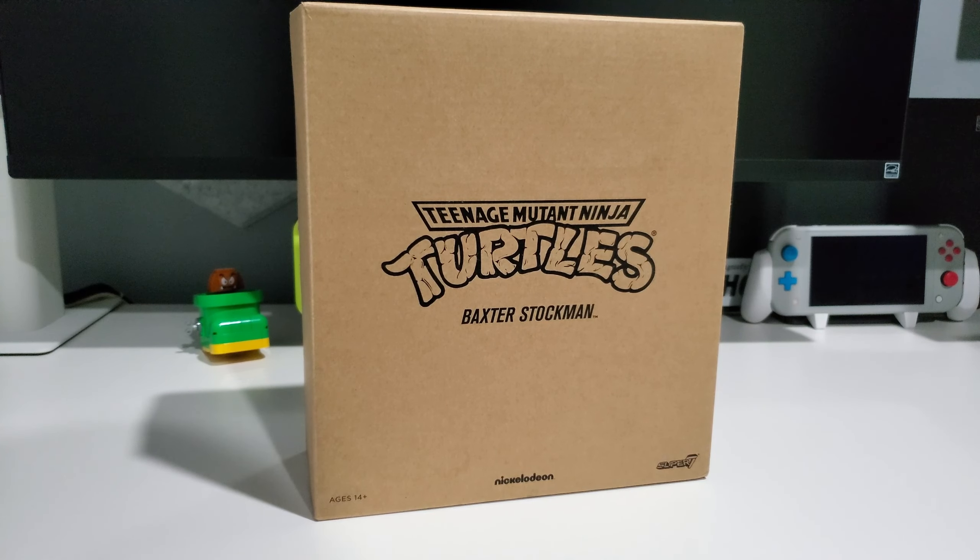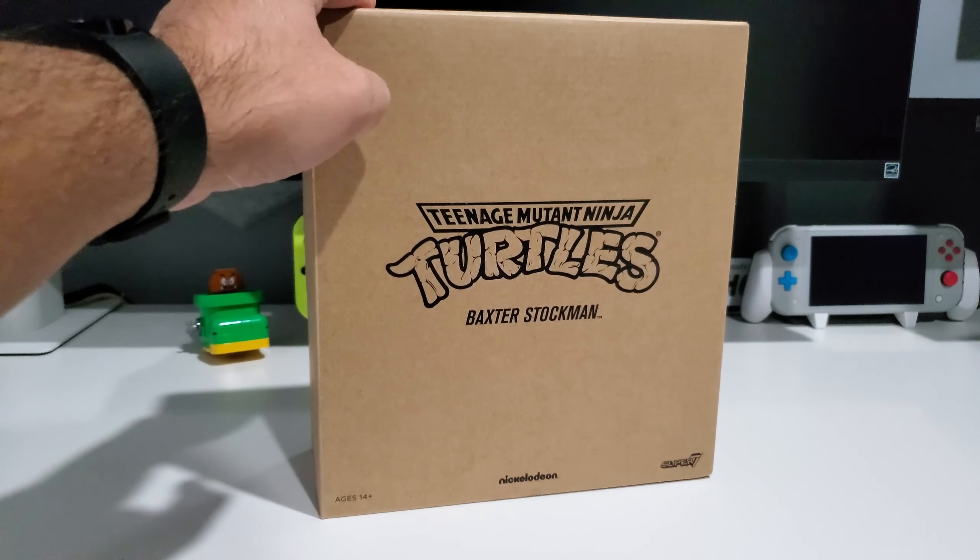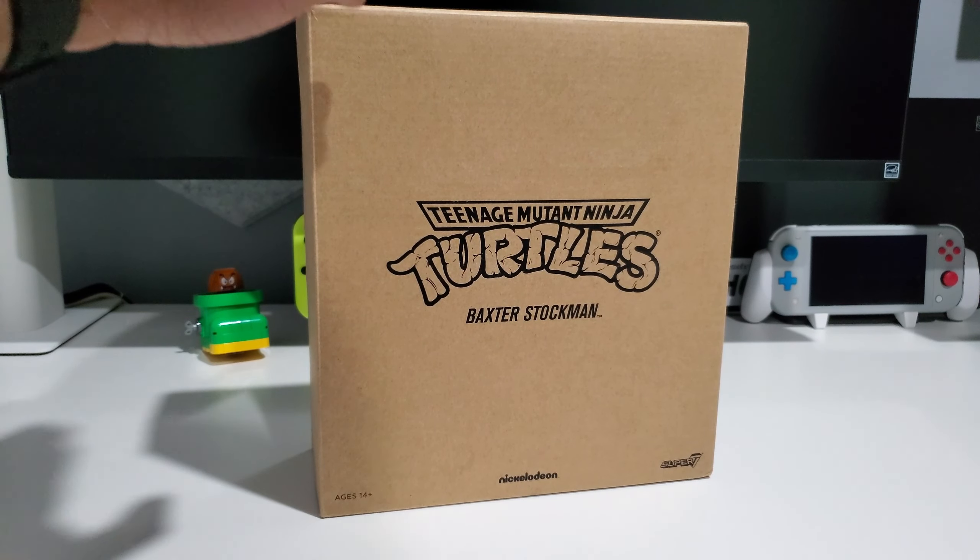Hello everyone, I hope your day is going wonderfully. Today I have a Baxter Stockman — this is a Super 7 Ultimate action figure, one of my latest figures. I got it for sale a while back during the holidays, Christmas of 2022. I think I got this for around 27 bucks, so that was a good price and it was worthwhile.